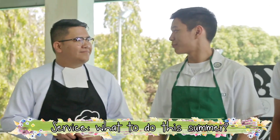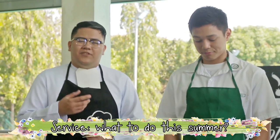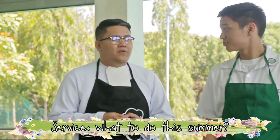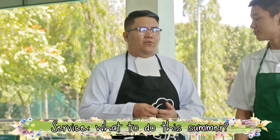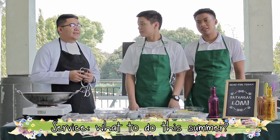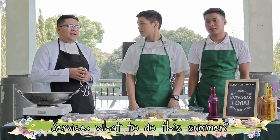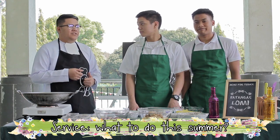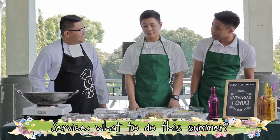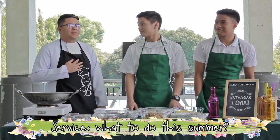How about you, Brother? What are your plans this summer? This summer is quite different because, aside from attending some seminars and activities in schools, I'm planning to take a review for my LET exam this September. And aside from that, I'll go to Batangas this summer to visit my parents and friends. So you're from Batangas, Brother? Yes, I'm from Batangas.